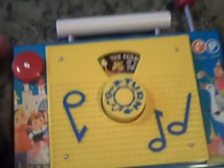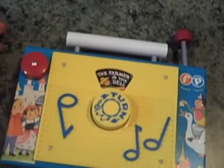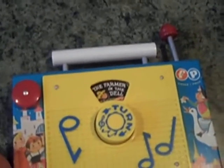Again, it's kind of an old school type toy for your child. So why the vintage Fisher-Price toy? Well, you've got the little click here, and the turnstile plays 'The Farmer in the Dell' — kind of a throwback song.